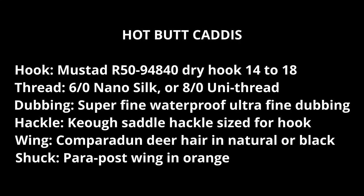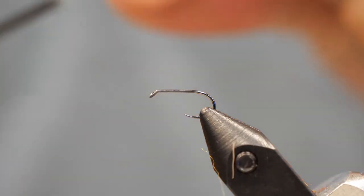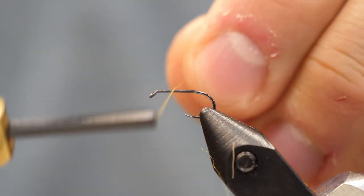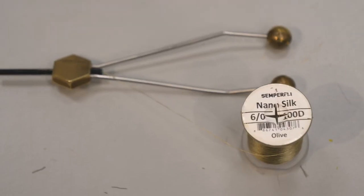It's Chris here from Bova Troutfitters, and today we're tying the Hot Butt Caddis — basically an elk hair caddis but with a trailing shuck and a bright color. We're going to use a standard dry fly hook. I usually tie caddis in Alberta, size 14 down to about size 18, which is usually the smallest.